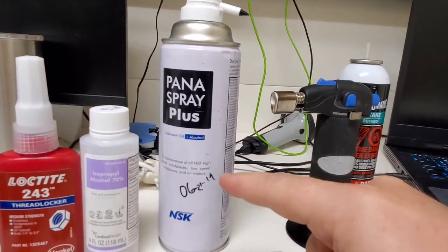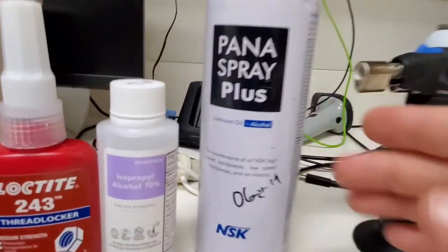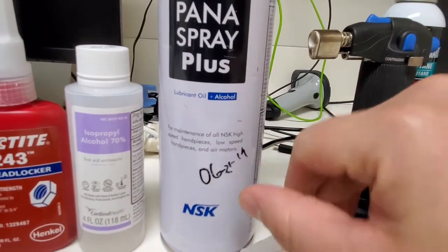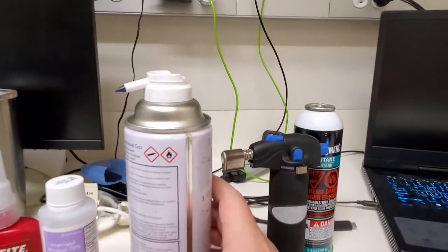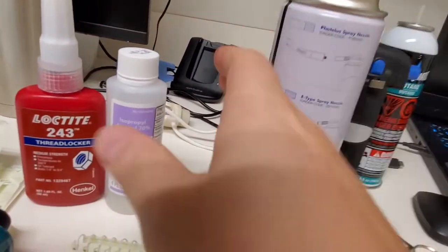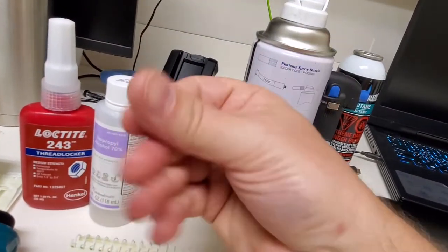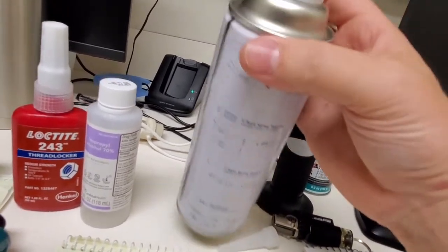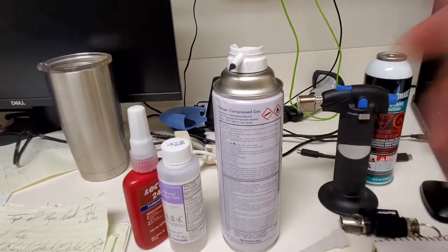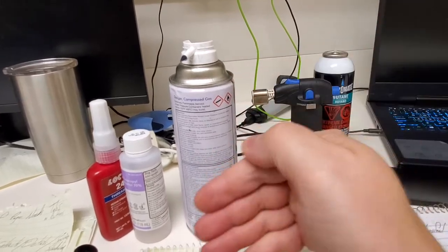I scored several cans of this stuff — they have it down in central sterile and central supply. It says it's a lubricant oil and alcohol, and they use this for high-speed handpieces. It's absolutely fantastic. You can see it comes out of this little nozzle, it does lubricate but dries to a very solid film. It's kind of slippery — such an excellent oil. If you have casters that are acting up, spray a little bit of this in there — the alcohol helps dissolve the gunk and it lubricates.